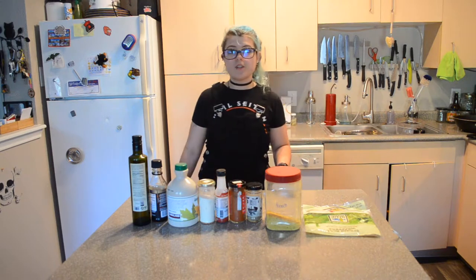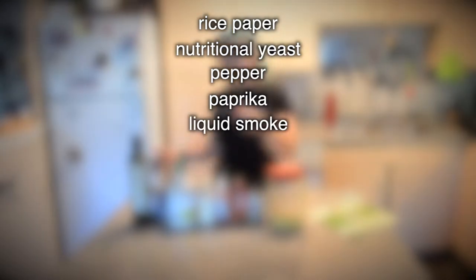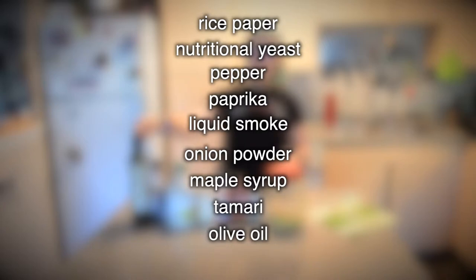First I've got my oven turned to 400 degrees. For this recipe you're going to need spring roll wrappers — you can use brown rice or white rice. I only have white rice ones right now but I would usually prefer brown rice ones. You'll also need nutritional yeast, pepper, paprika, liquid smoke, onion powder, maple syrup, tamari, and olive oil.